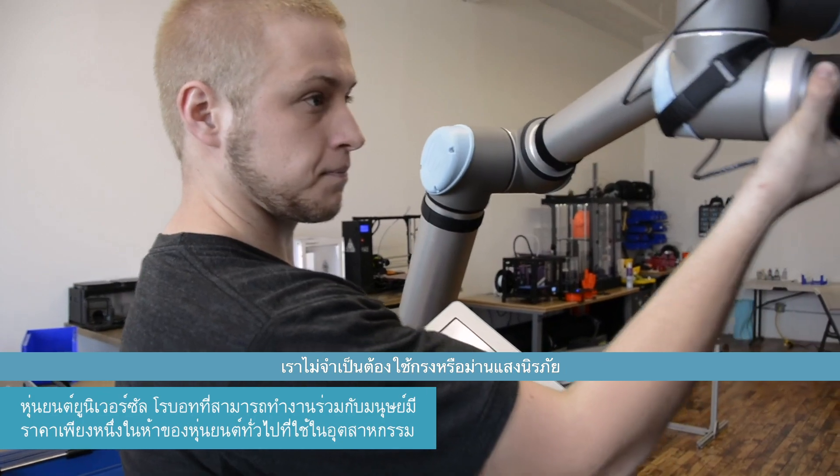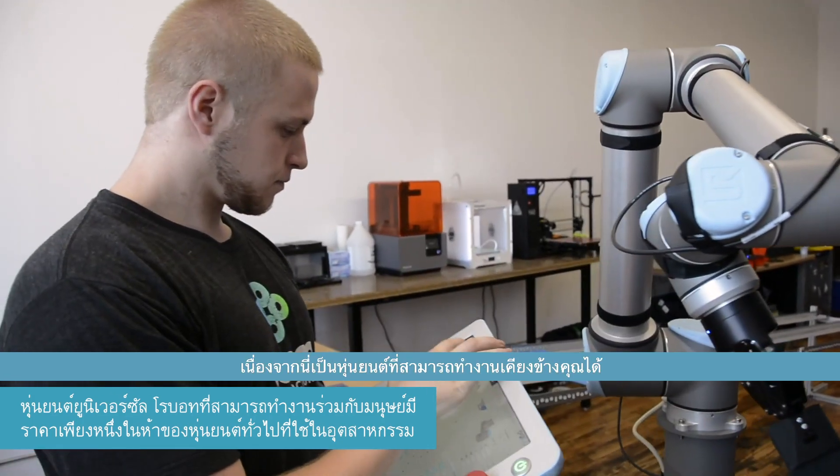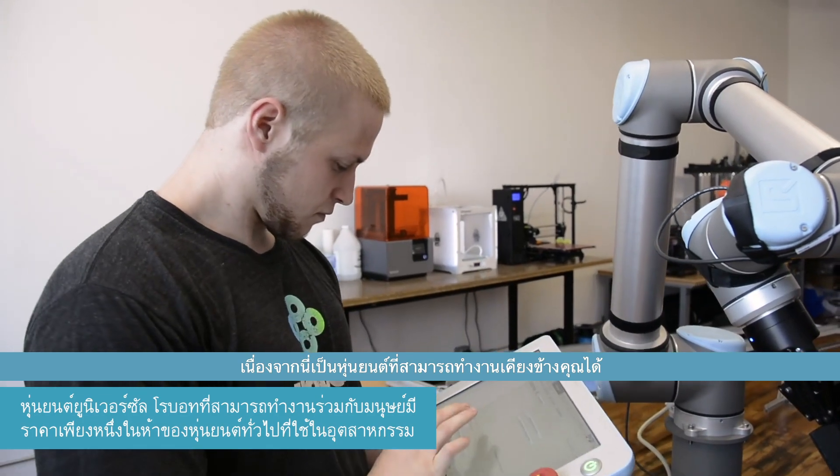These robots are probably about one-fifth the cost of a traditional industrial robot. We didn't have to have safety cages, light curtains, and other traditional safety measures, because this is a robot that can work right next to you.